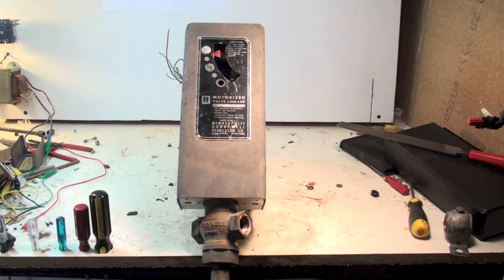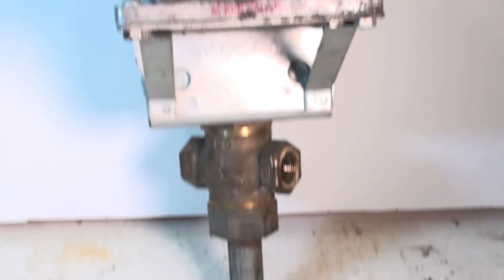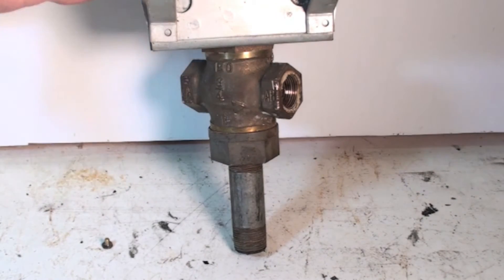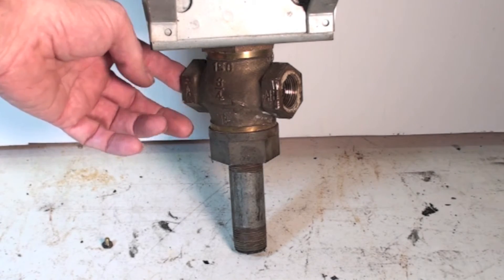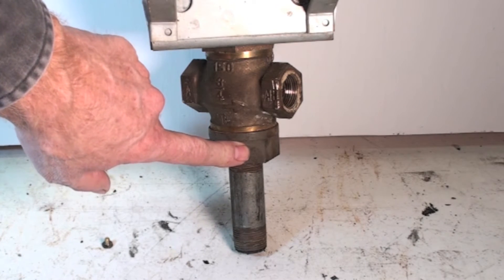This one is about the Monster Honeywell Motorized Bypass Boiler Valve. This valve is actually a bypass valve — it's obviously for boilers. Water comes in this way, goes out that way, and can be bypassed down here.